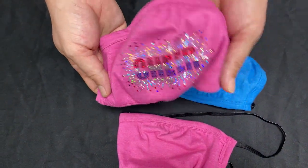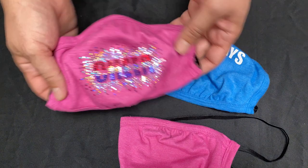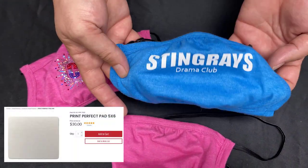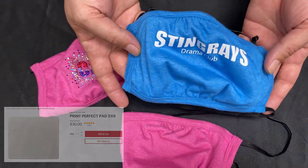One of the recommendations we have for decorating these is either to use a cap press or to stack up some perfect print pads and cut them into shape.